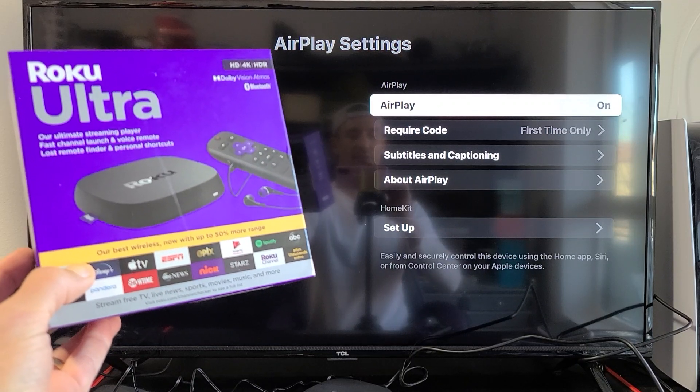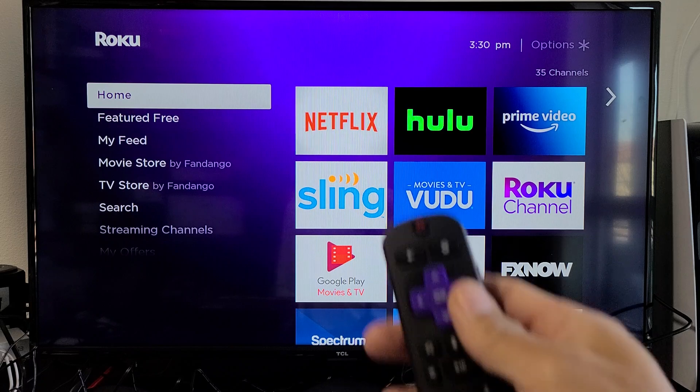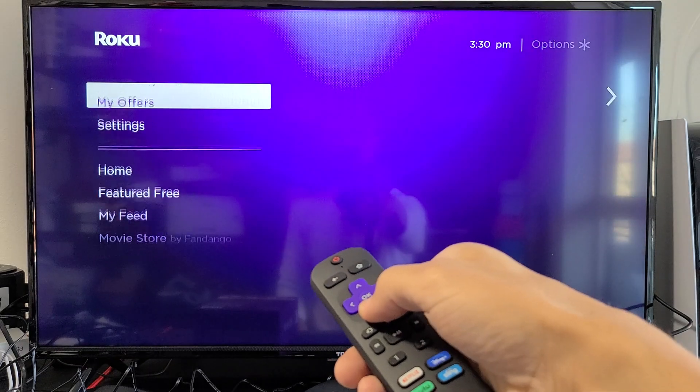I have a Roku Ultra here. I'm going to show you how to turn AirPlay on and off. So the first thing is go ahead and grab your remote. Make sure you're on the home screen — you can click on the home button. On the left pane, you want to go all the way down to Settings.